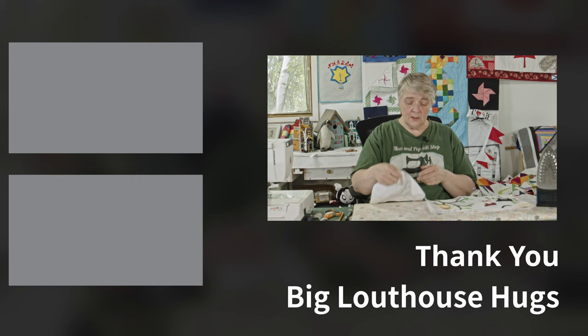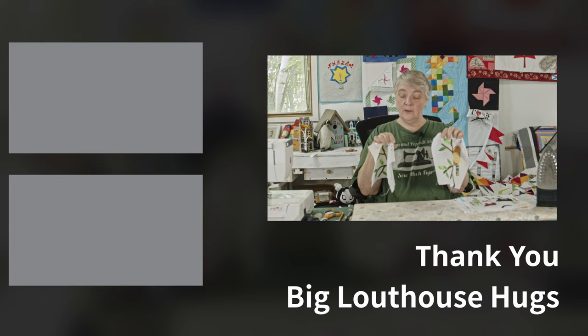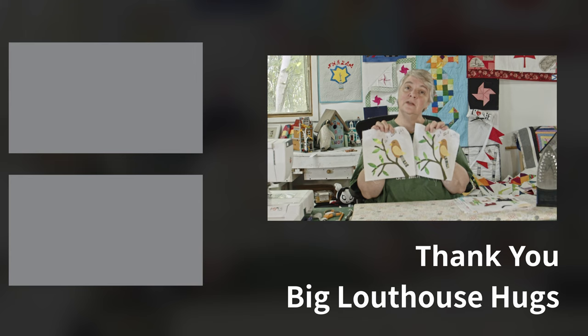Thank you very much for joining me today — greatly appreciate you. If you're not a subscriber to the channel, please do so; it really does help us. Give us a thumbs up if you enjoyed the content, and don't be afraid to share it with people and tell people about us — we love that. Thank you everybody, big hugs to you, and hopefully you make yourself a nice little chickadee block. Take care.